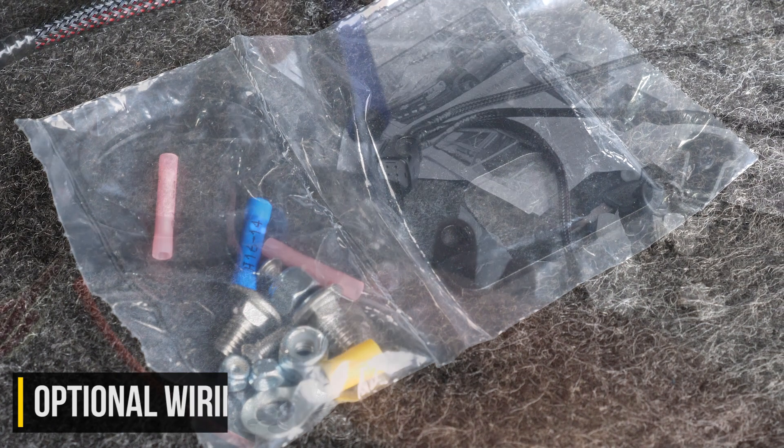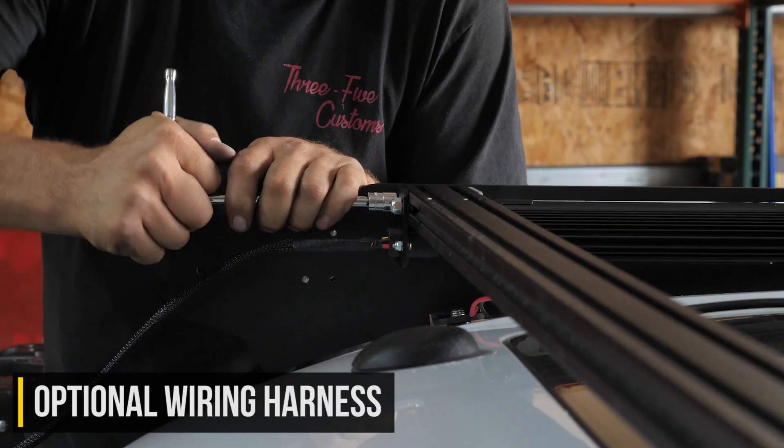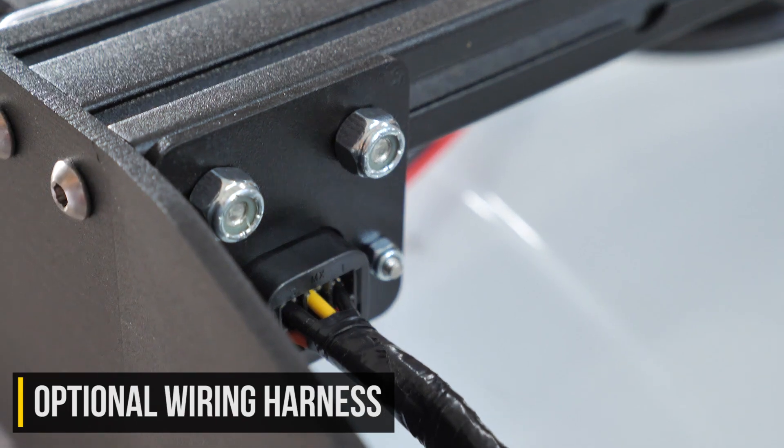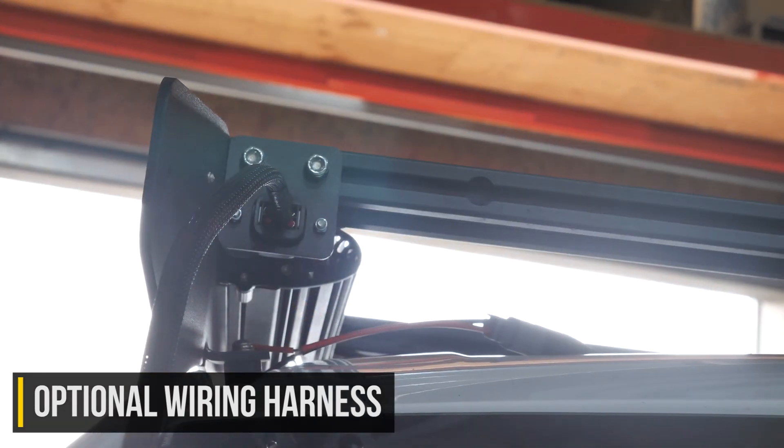Now you're seeing the install of the optional wiring harness that's specific for the M rack. This has a very large connector that's attached to the crossbar in a very similar manner as those side light tabs, but just with a different bracket. If you purchased that harness, now would be the time to install it.